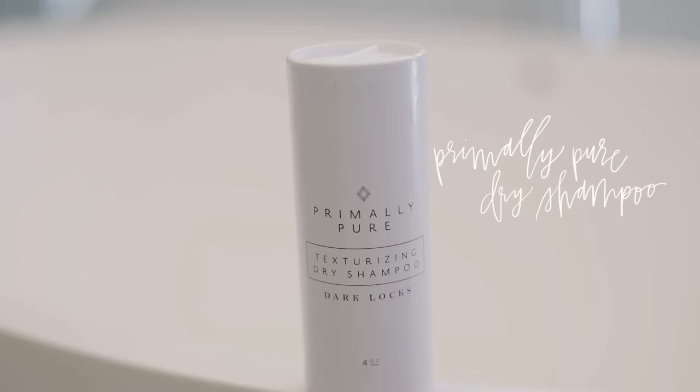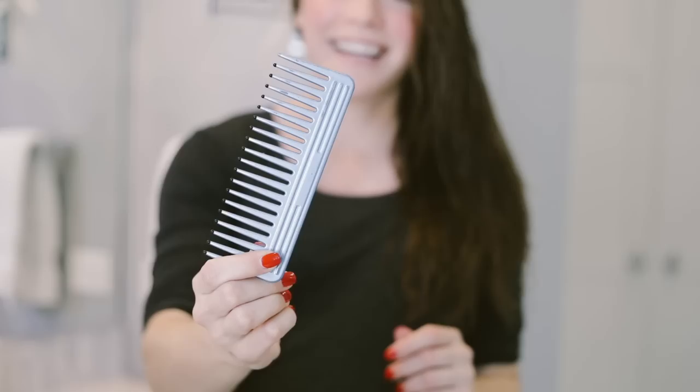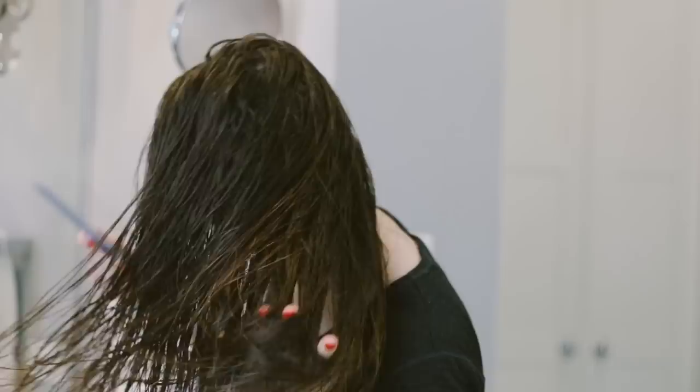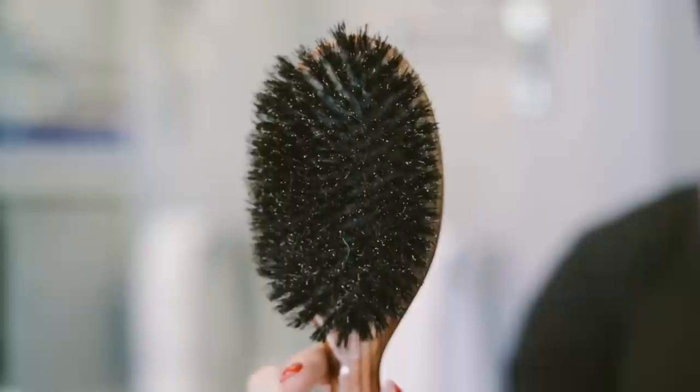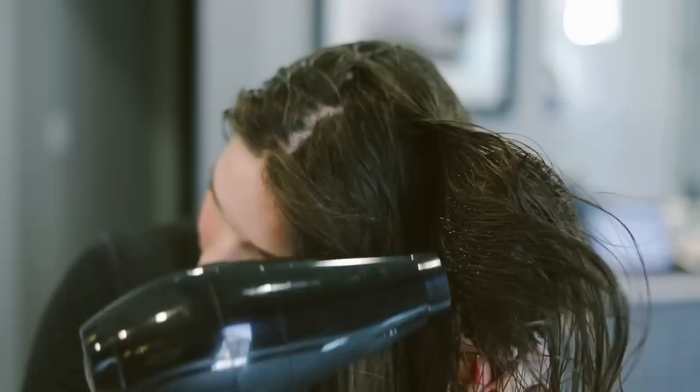I start off with this volume and shape mist by Beauty Counter. I apply it to damp, freshly washed hair on the lower half. Then I use a nice big comb to brush out any tangles and really work that product in. My boar bristle brush has been my favorite for years and I'll use it to blow out my hair, really making sure I pull away at the roots to help add some volume early on.